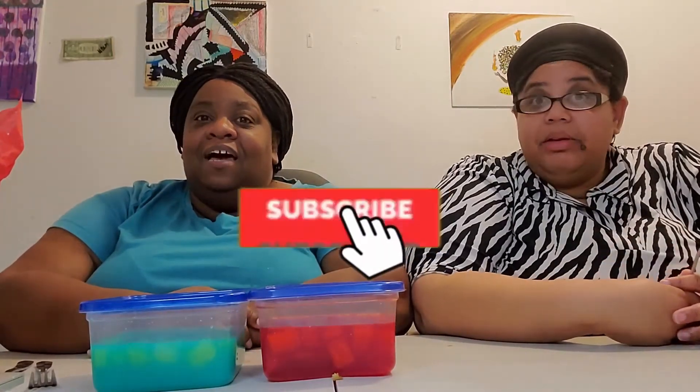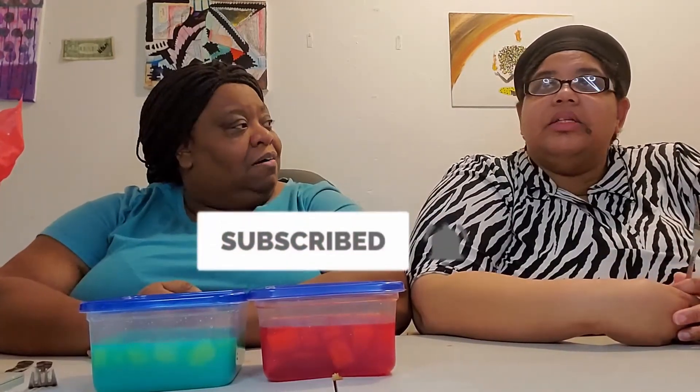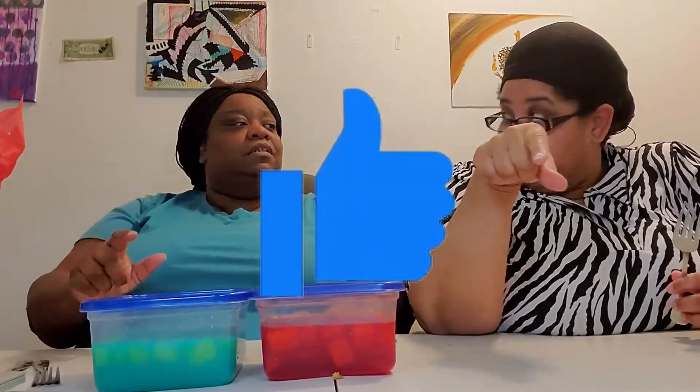I will see you guys later. So what do we need you to do? We need you to subscribe, and we need you to hit that bell notification. And you also got to hit the thumbs up — give it a thumbs up. And they got to comment below, because we do like to chat with you. And we got to share, share, share, so everybody can see our video. Thank you. Love you. Bye-bye.